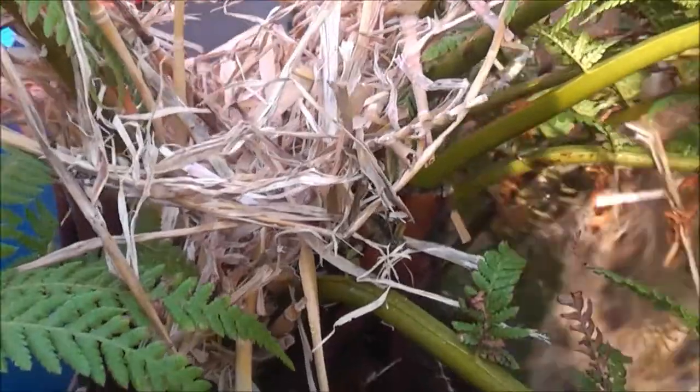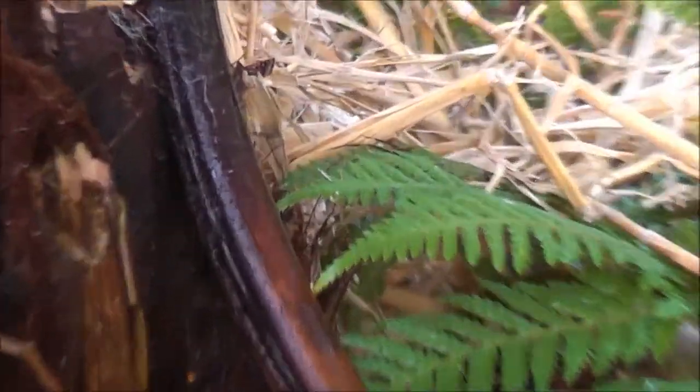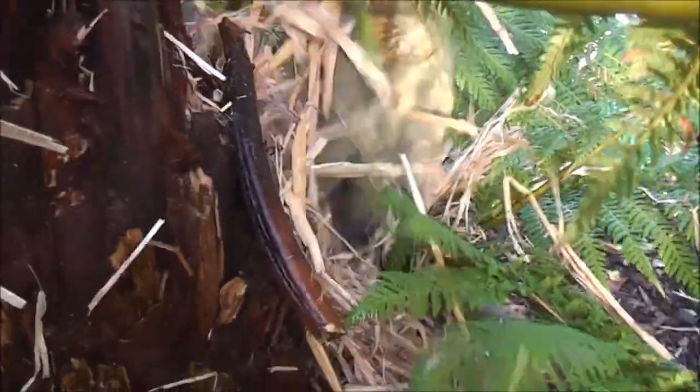Insulate the top of the tree fern — this is a double so there's one over here to do as well. That's all I'll do until the leaves brown off, and we'll see if the weather gets a lot colder or not.